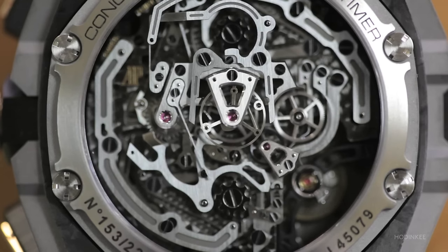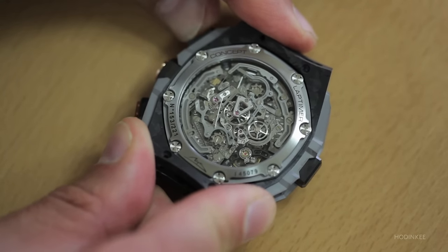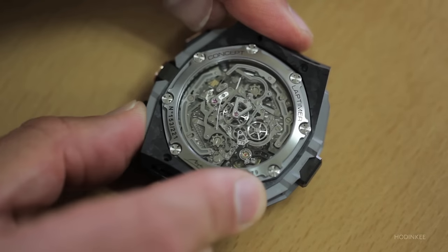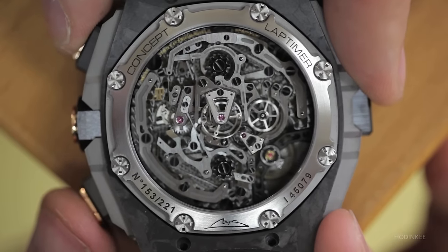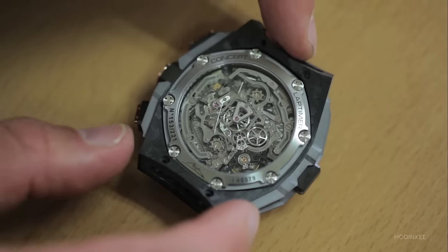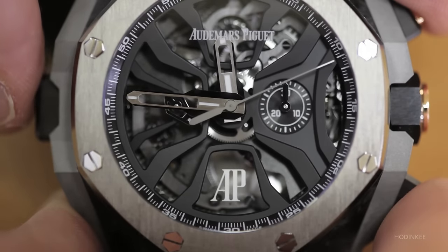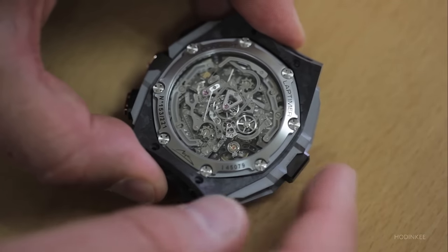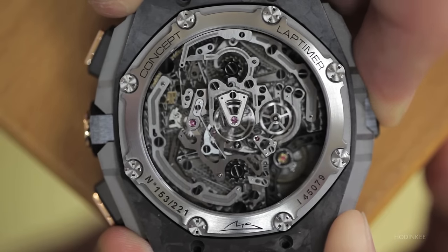There are three column wheels. There is a column wheel to activate the chronograph. There is a flyback system — one here and one on the dial side. When I push this button, two column wheels turn at the same time to organize the lap timer system.